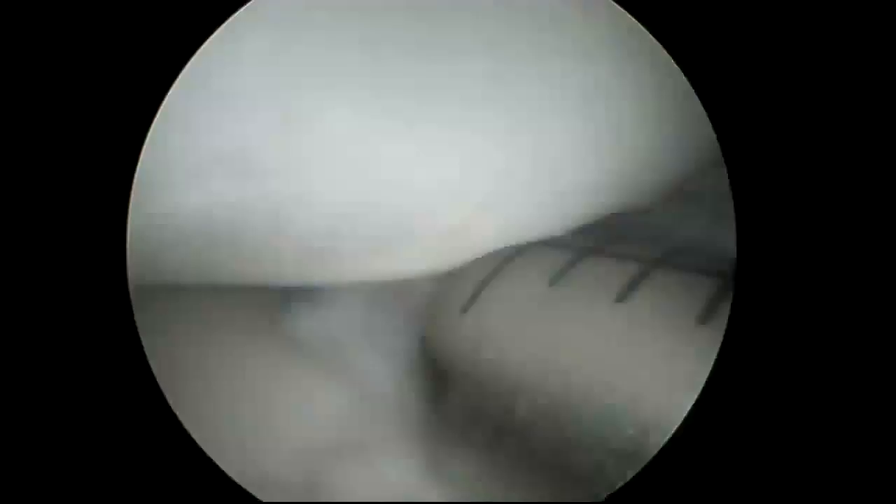This is an outpatient, effective, arthroscopic minimally invasive procedure. Recovery is quick — there's no splint, early motion is allowed, and there are really no activity limitations. I just ask patients to take it easy for a week or so. Showering can occur a day or two after surgery.